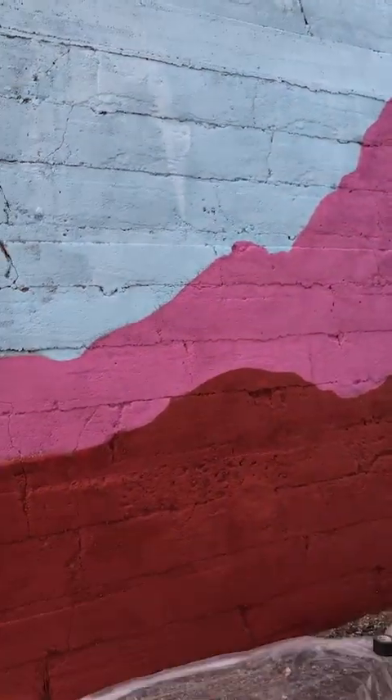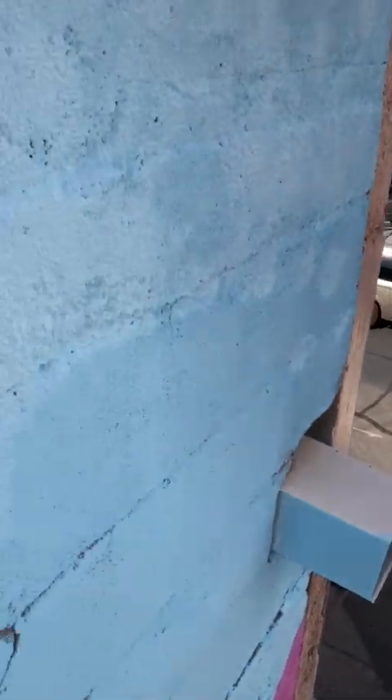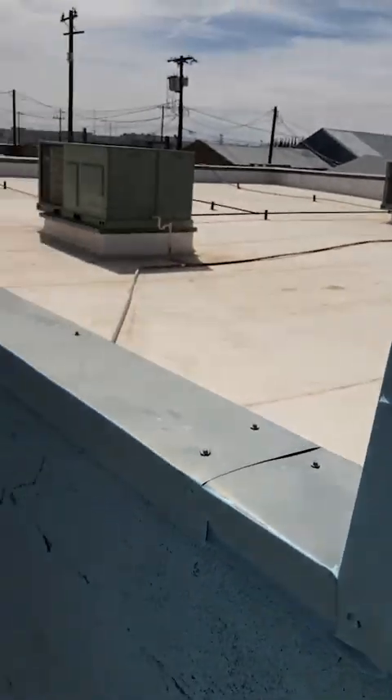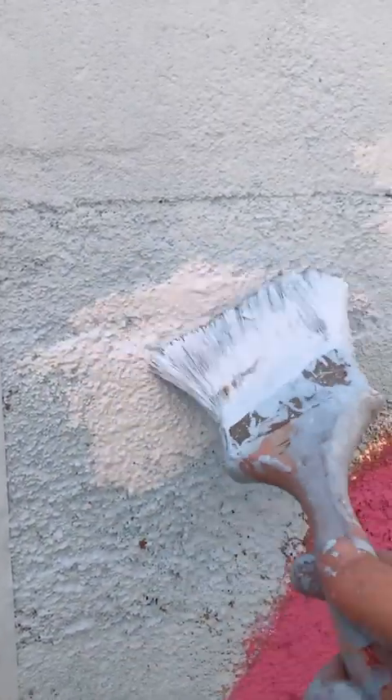I'll fill in the major cracks that I missed last night in the purple and the red and then the background will be done. This entire wall has had little holes and pockets of brown throughout the whole thing — this is my technique basically. Brushing it doesn't work, this is all I got.